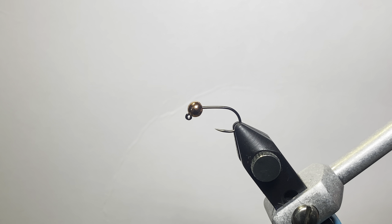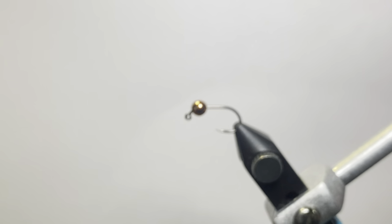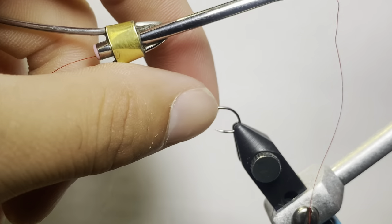This is a bigger pattern. The fly is called the Grave Digger, and it's based off of a big hare's ear basically, with a rubber leg tail and some CDC. It's a fly I use a lot in high water conditions — for bigger stockers and just smaller stockers. I jig it a lot, kind of like a small streamer. For thread we're using some red Semperfly Adoc Classic Waxed — any kind of red thread will do.